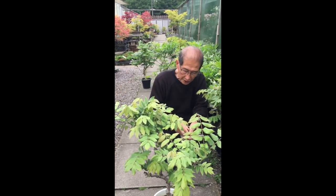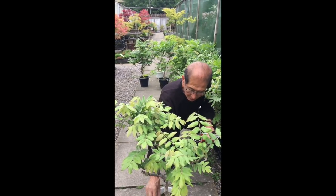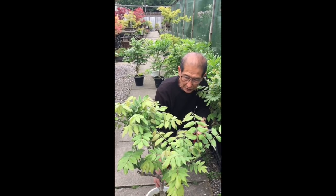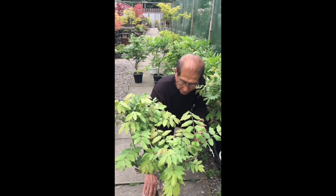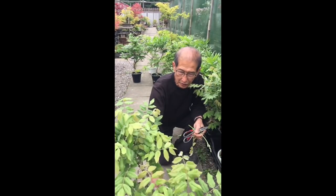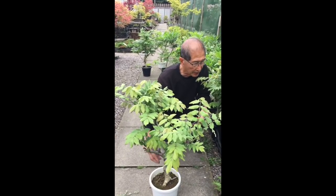You've also got to feed it heavily. Now that it's finished flowering, you can use some of the Japanese rapeseed fertilizer, or even chicken manure is very good — just throw it on the surface and that is sufficient. One heavy feed after flowering is sufficient, but pruning is the main thing.